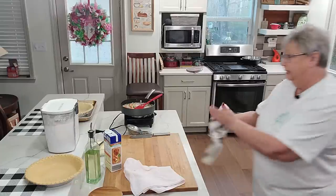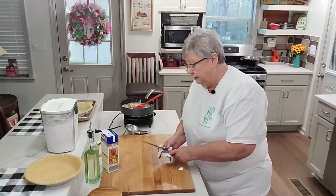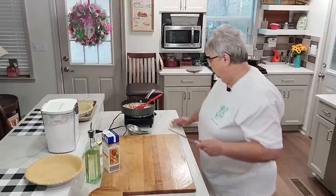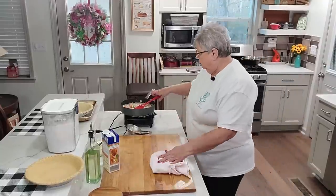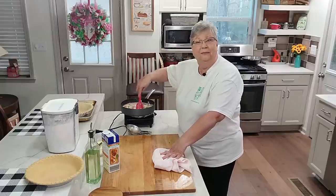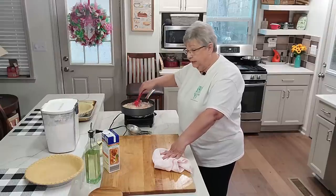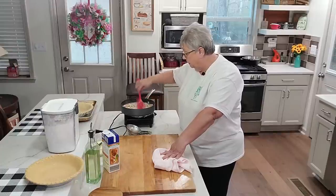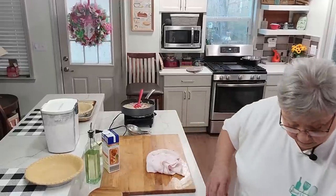That doesn't take long. The longest part of this is going to be waiting on that pie to bake in the oven — probably about half an hour. I want to taste this before I let you guys go, just to check the seasoning and make sure I've got enough salt and pepper. I think I'm going to add a little more pepper. The ham is salty, so I may not need more salt.